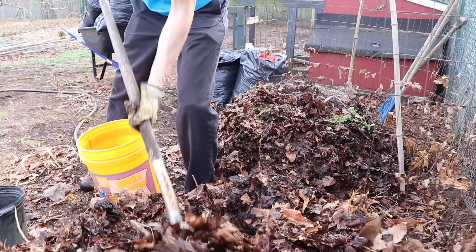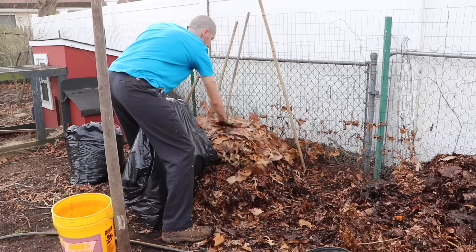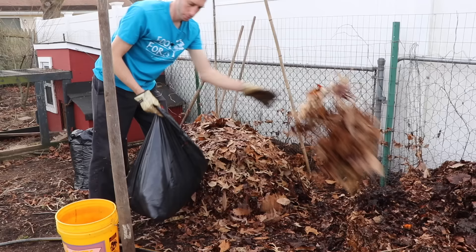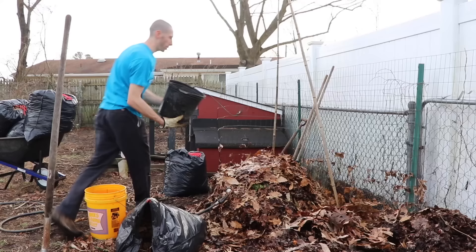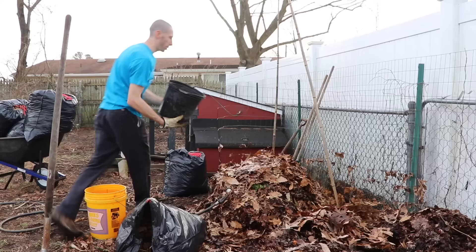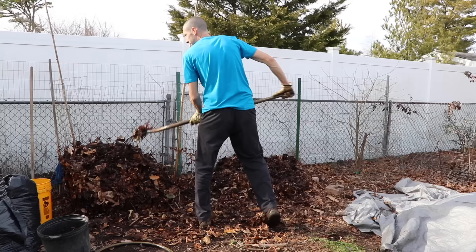We're just going to continue the same process — layering with nitrogen, then brown, back and forth: green, brown, green, brown. We want to make sure we're not matting the compost pile because it needs oxygen to breathe. These bacteria not only need water, but they need oxygen. We want to make sure we're adding new leaves, but not so thick that it mats the compost pile. We'll keep layering and I'll show you what it looks like when it's all finished.